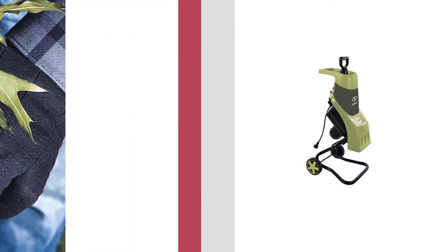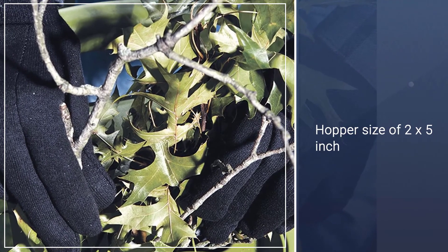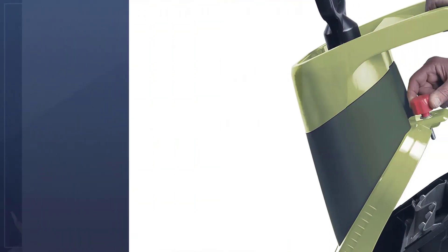It offers a maximum supported branch size or thickness of up to 1.5 inches. Even though this is an affordable chipper shredder, you get a 2-year warranty with it.